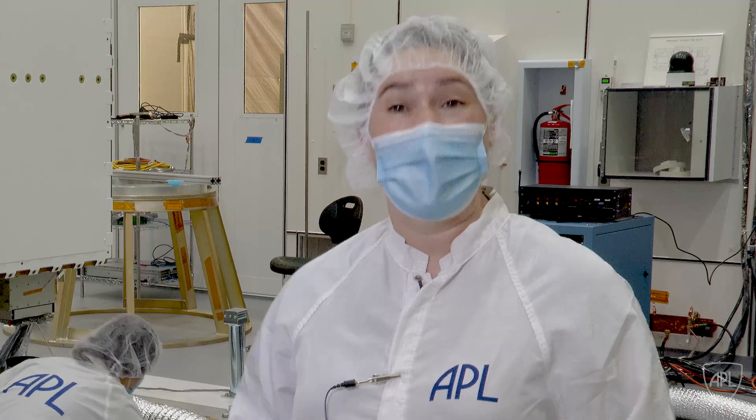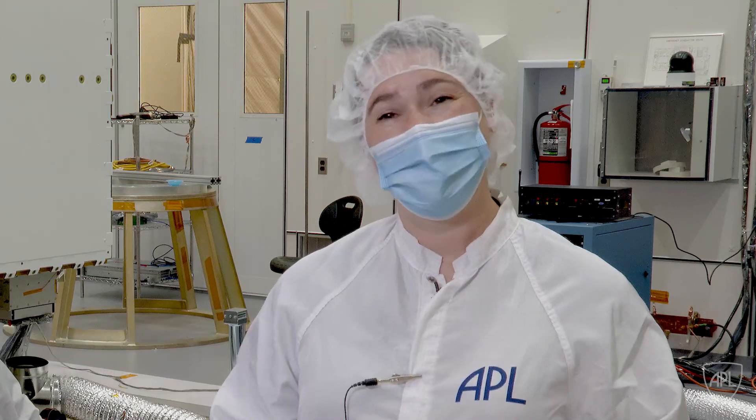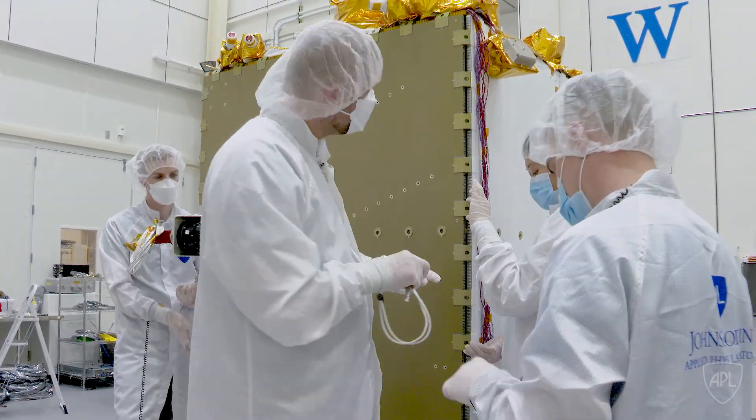My team is small but mighty. It's me as the lead, and then I have an analyst who's helping me out, John Kim, and then I have some blanket technicians — Minhee, who you see working here in the back, and then Emory. We're a small team but we're a good team.